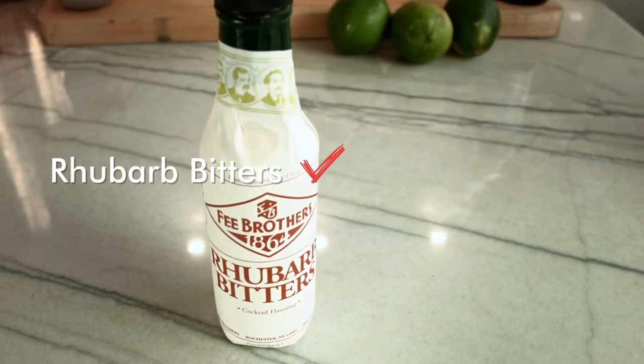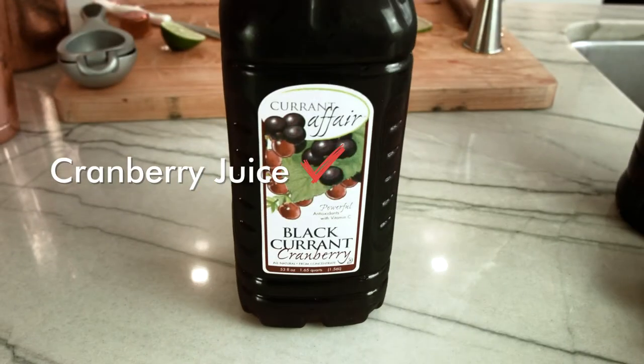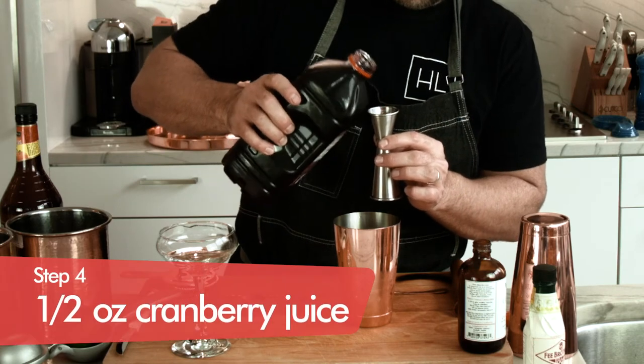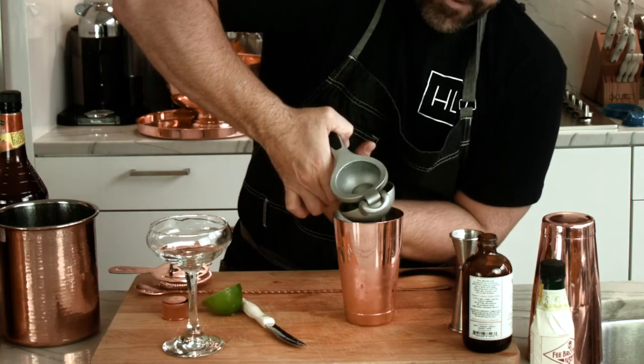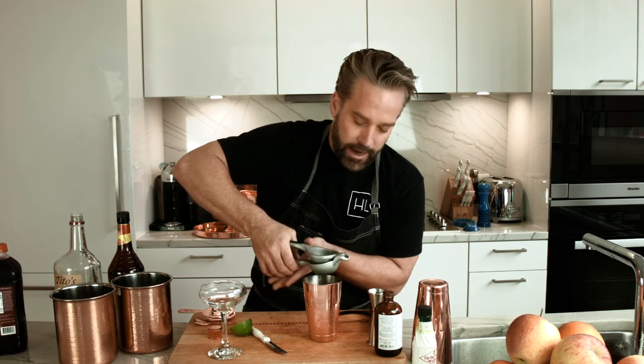That's half an ounce. For our twist, we're going to put a couple drops of rhubarb bitters. And then finally, just the essence of cranberry juice — what we're really looking for is to use just enough to make the cocktail pink, but not so much where you make it red. So we're going to be using 0.5 ounces of cranberry juice. And then finally, I almost forgot, our citrus — we're going to be doing half a lime squeezed into our Cosmopolitan.